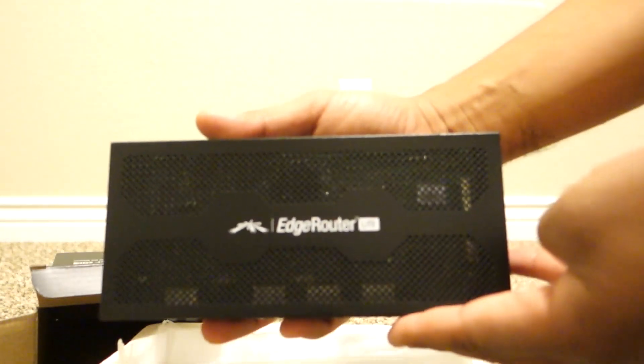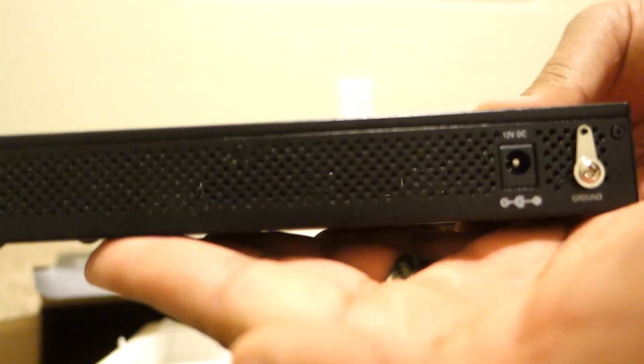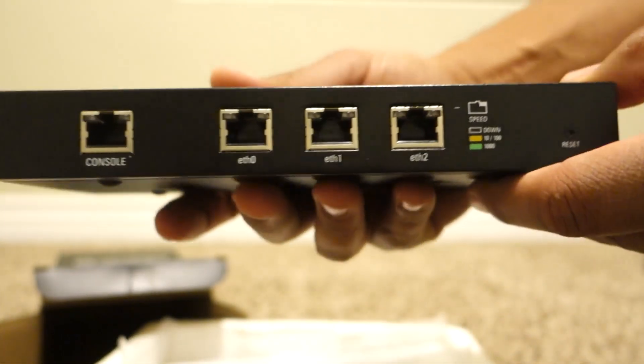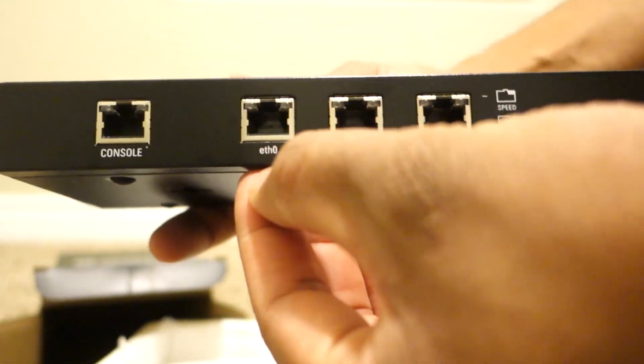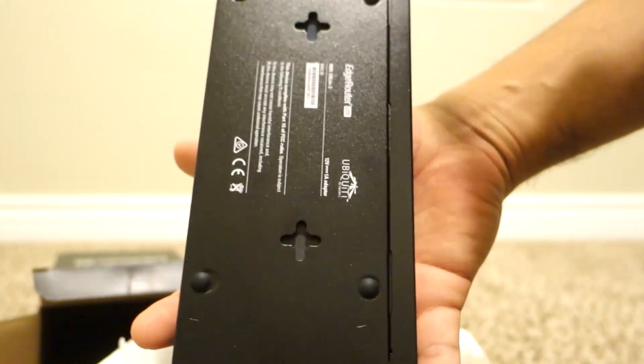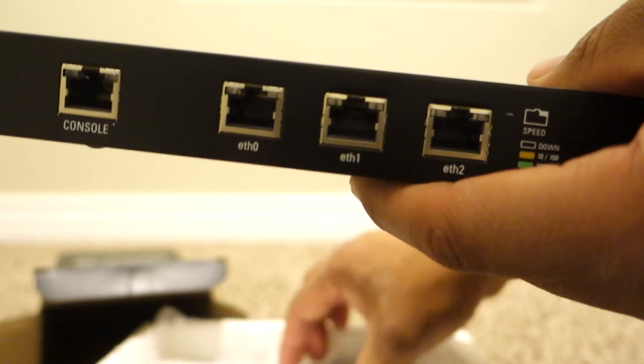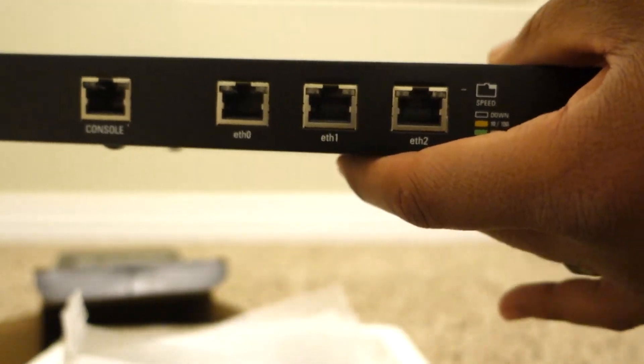So here we go, the Edge Router Lite. The power, the side — it's got three ports: Ethernet 0, Ether 1, and Ether 2, and a console port. The other side, the bottom — if you want to hang it on the wall, which I think I'm going to do, but we'll see.